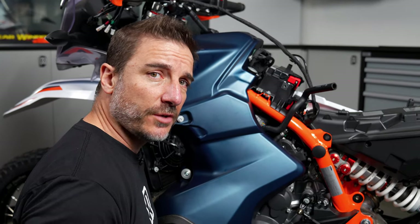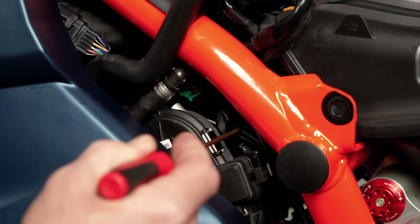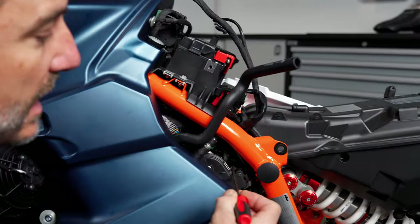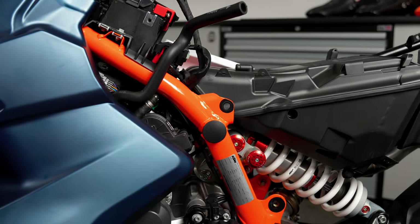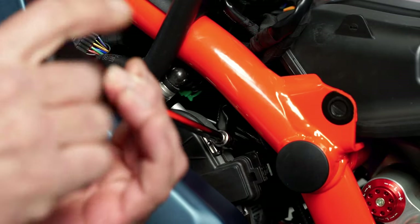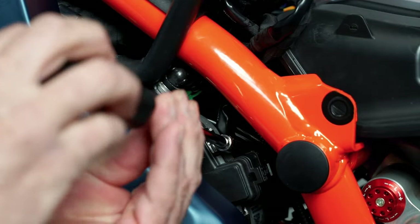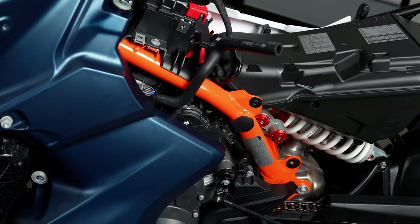Next we're going to be working on the left side hose clamp on the throttle body. This is where the airbox boot meets the throttle body right here. Now from model to model, you'll find these rotated in different spots, but we got lucky on this model and it's just right here. You're going to want to use the 6-millimeter socket, and you're only going to want to turn it maybe three to four turns out. The reason is there's a collar in there — if you unscrew it too far, the collar will fall off and you'll never find it in there.